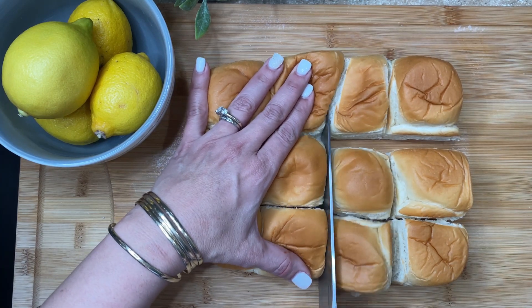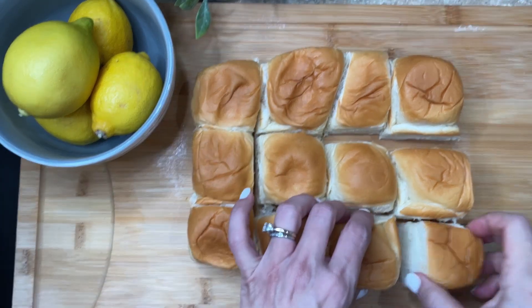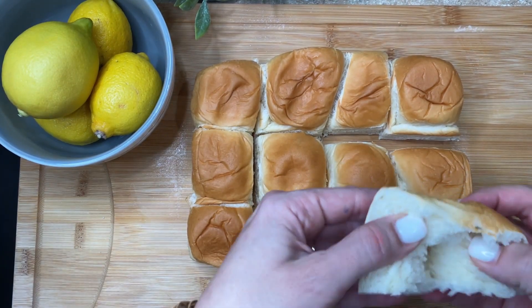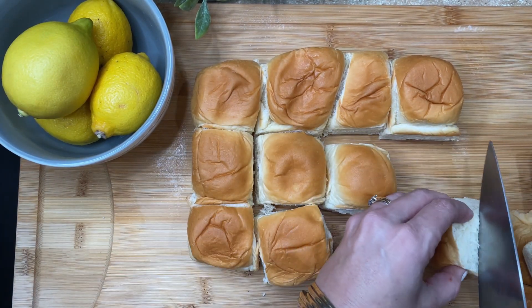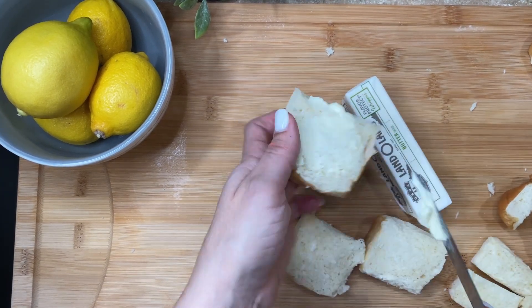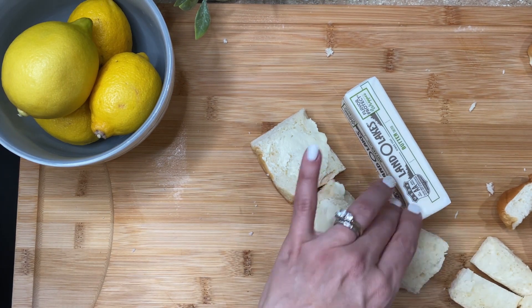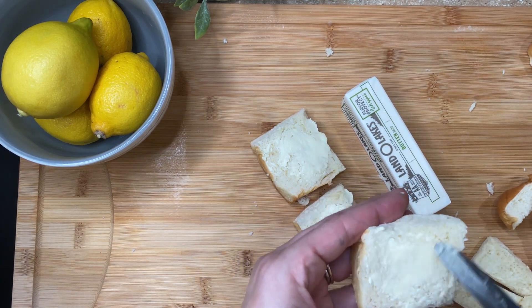You can get any bread for this, however I am the slider queen so I used Hawaiian rolls, which are so sweet and delicious that they actually made this dish even better. I used a whole package of Hawaiian rolls — you can use sourdough, brioche, anything, any kind of bread.